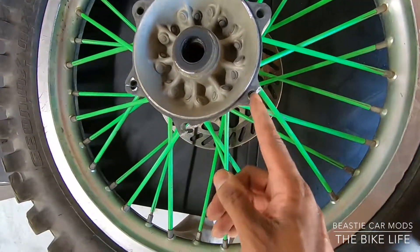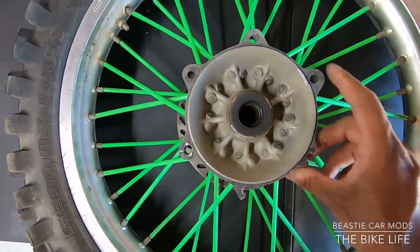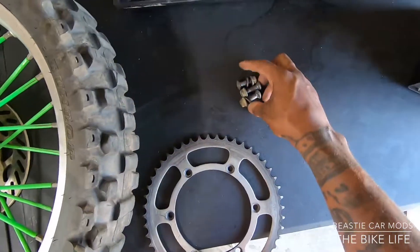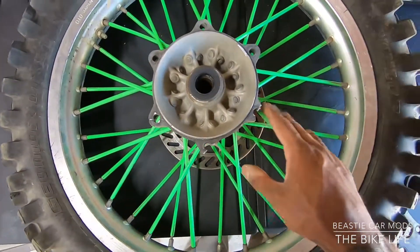Yeah, it broke pretty good though. Lost a couple of my bolts — all I got is three bolts. Let's see if I got some more bolts, hopefully I do.